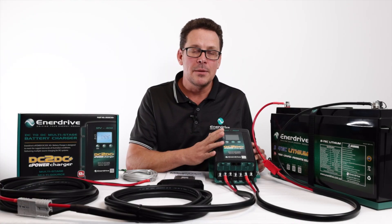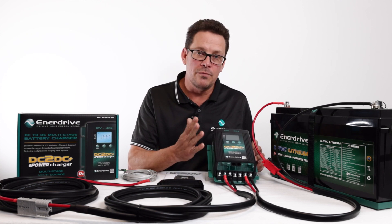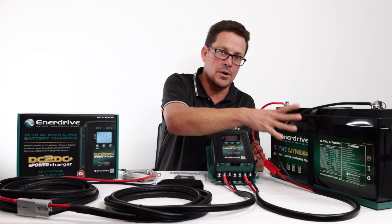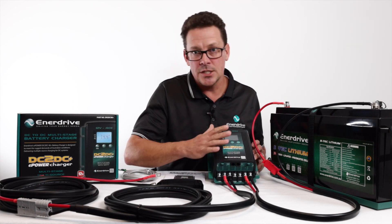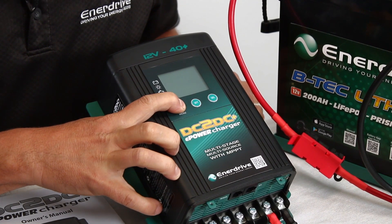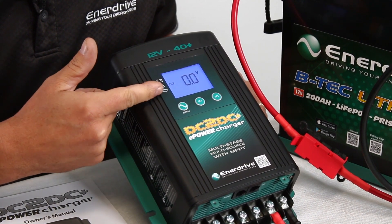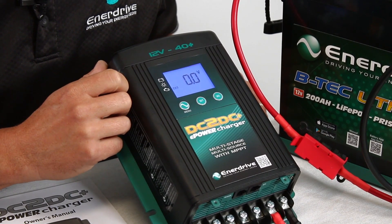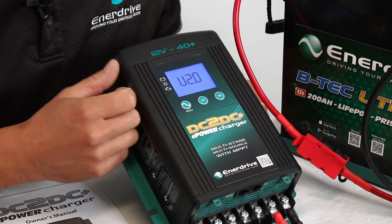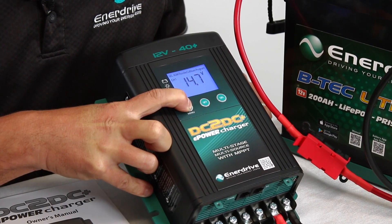Let's start looking at some of the setting parameters on the DC to DC charger. There is actually a way of doing this if your vehicle ignition is off or you're not connected to your tow vehicle. I don't have any input power here but I do have output power, so you can actually adjust the settings without the power on. Just press and hold the menu button and the unit will start up, going through the voltages it's seeing on each input, a blank startup screen, and the software settings on the unit. Press and hold again to go into the settings.